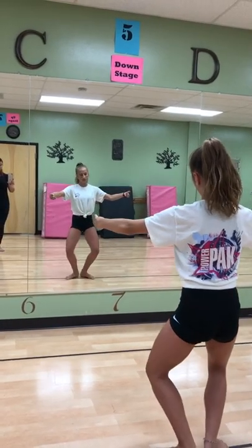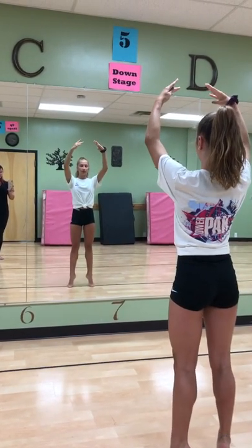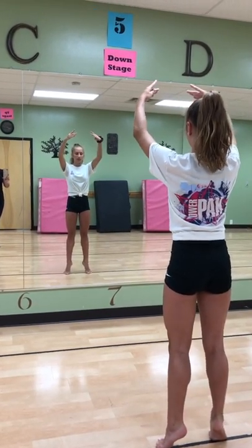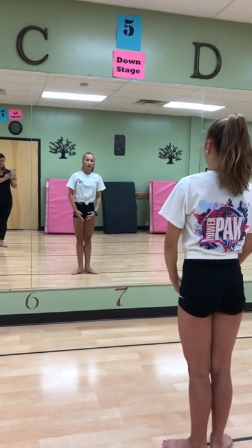Plie — slow. Slow press. Lengthen up into releve. Press, press, press. Shoulders down, hands high. Activating those belly muscles and making sure that the weight is over the big toe. And then slowly lowering down. And that is your plie and releve exercise.